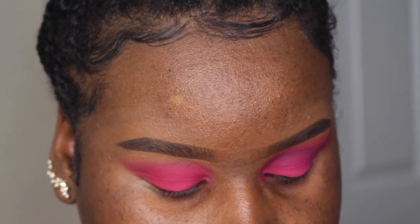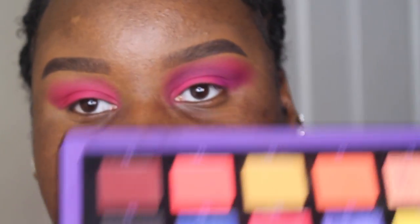Now I'm going to pick up shades A3 and B1 from the same palette and pop that into my crease to deepen it up a bit and give my eye a bit of structure.